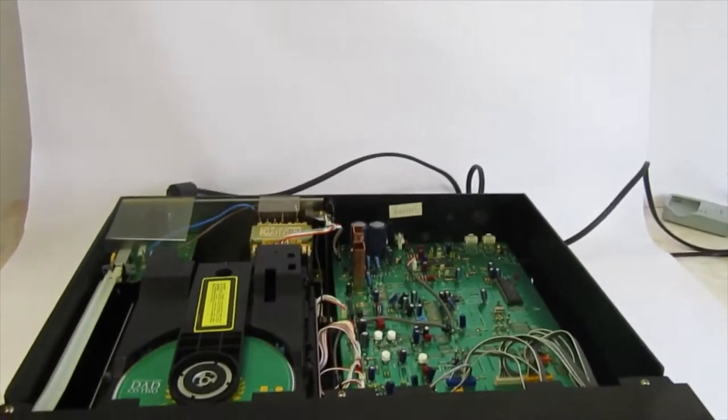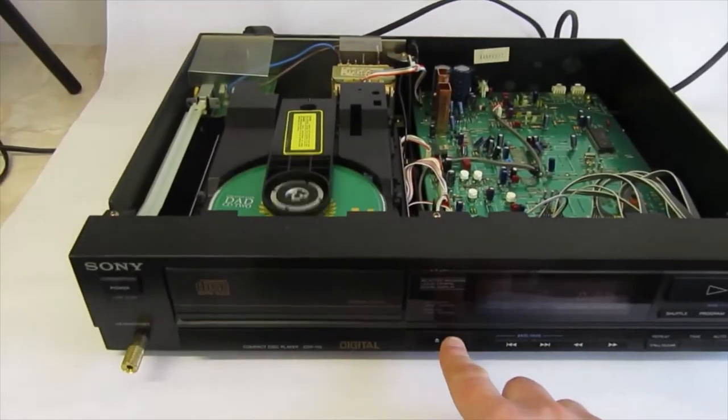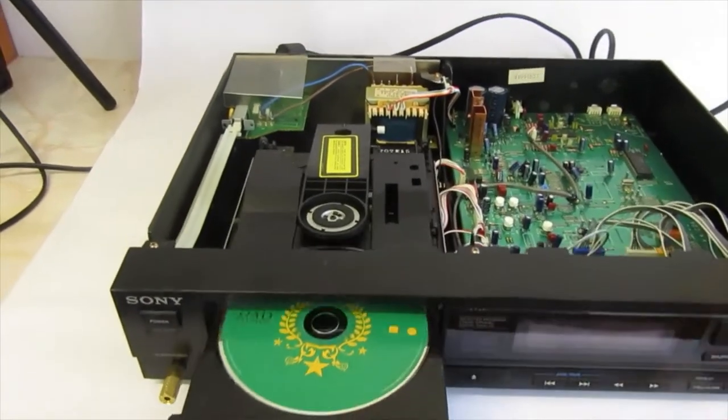Hey guys, I've got a vintage Sony CD player here — doesn't seem to be reading the discs, it tries.